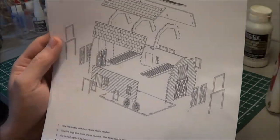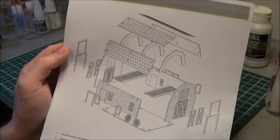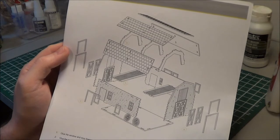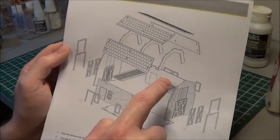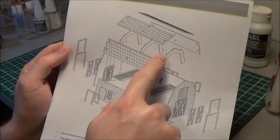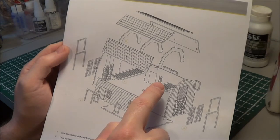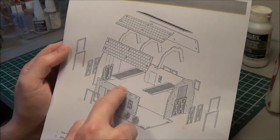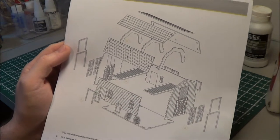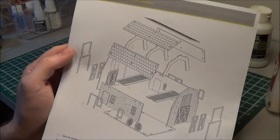Similar to the last one I did, which was just the simple house, this one is also a very simple kit. The roof basically sits with these struts or supports on two hayloft panels that are inserted into the main level of the kit. In general, I would say this is a very, very simple kit to build.